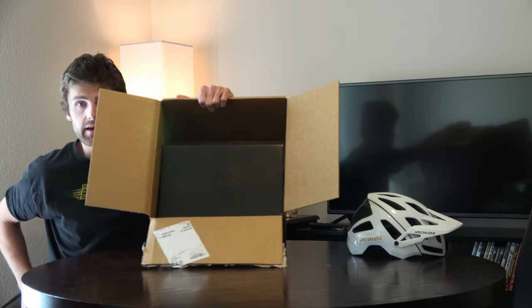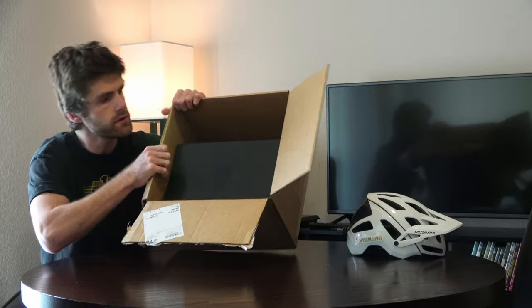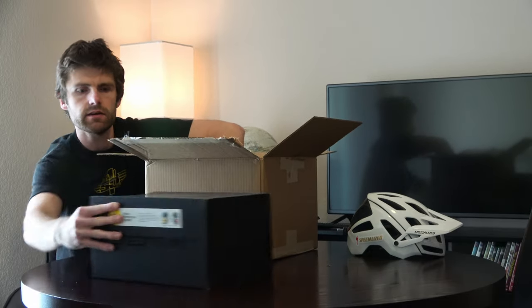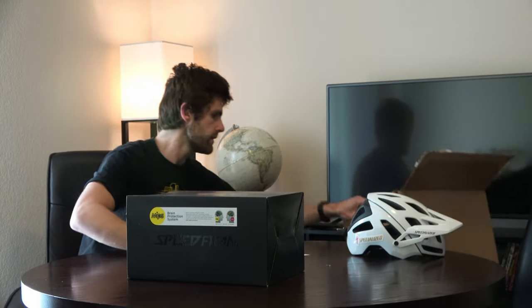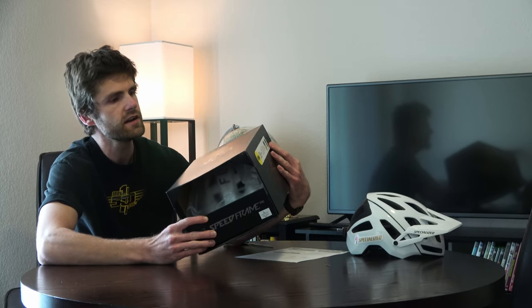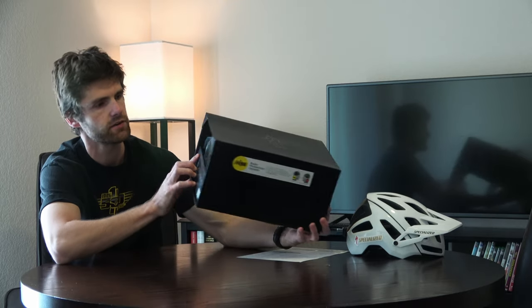Got the cardboard untaped and opened. Just got the box here and a little packing slip. Fox always has these cool black boxes with their logo — kind of shiny black on a matte black box. It's always a cool look.